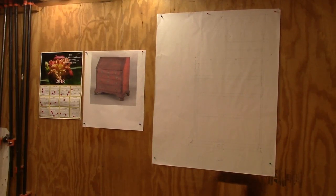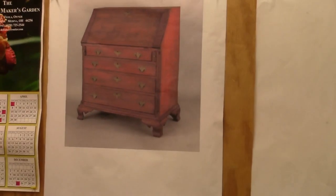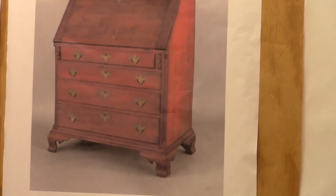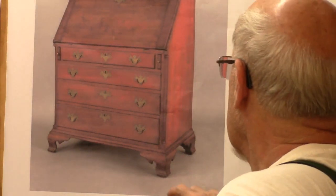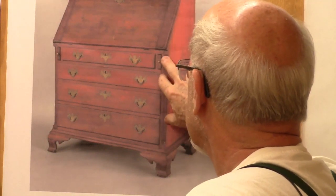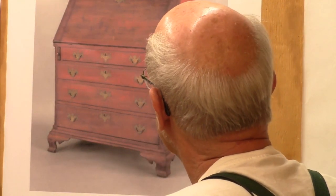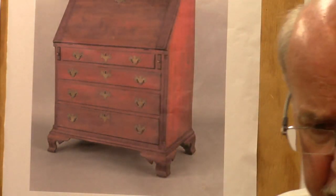Here we go again with a new project. We have a picture of what it should look like when it's done — it's going to be a cherry Pennsylvania Chippendale drop-front desk. This is a photograph of one I picked out that I like. It has curved bracket feet, quarter columns on the sides, and three or four drawers. We'll get to the inside in a minute.